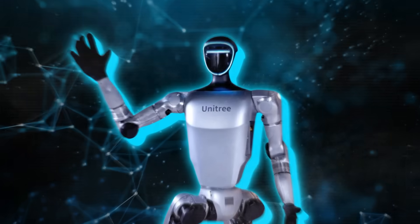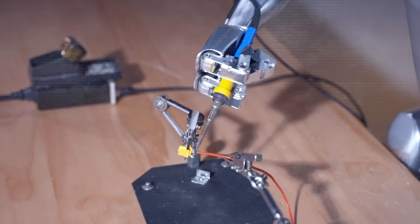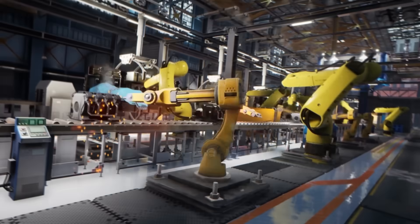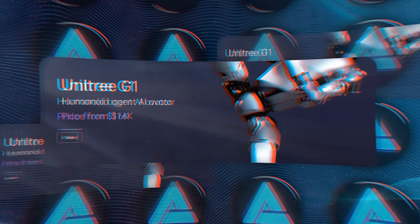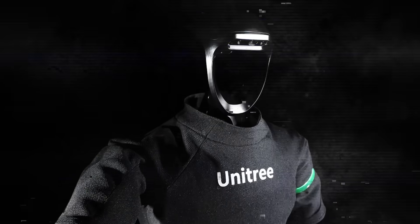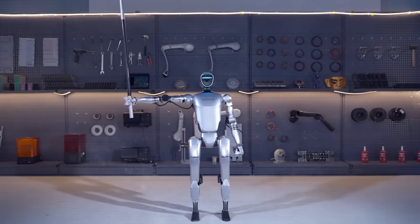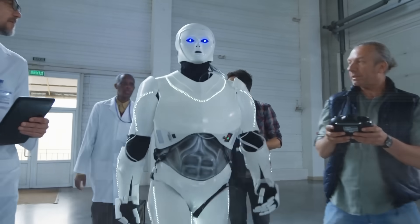One of the other key things they demonstrate is the robot's ability to perform very precise movements, like soldering electronic components. This opens up a whole new range of potential applications in fields like manufacturing and assembly. But perhaps the most exciting thing about the G1 is its price — at just $16,000 for the base model, it's nearly 10 times cheaper than Unitree's previous humanoid robot, which was listed at around $150,000. That's a massive leap in affordability, and it's going to make this technology accessible to a much wider range of researchers and developers.